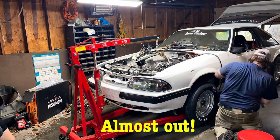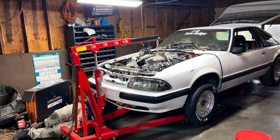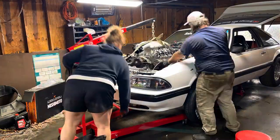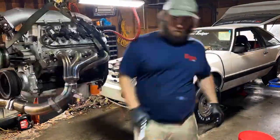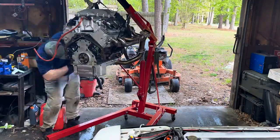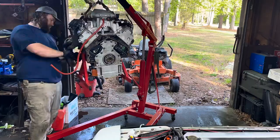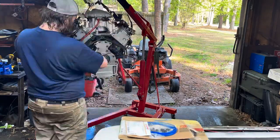I got the hoist already hooked up and ready to take the engine out. It's probably been about an hour and a half to two hours from the time I started to the time I actually took the engine out. Now I can finally take off the rear flex plate so I can look at the rear main seal to see if that was the problem causing the oil leak.